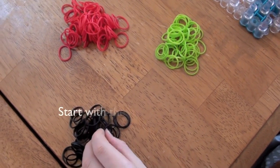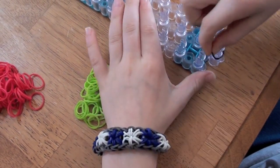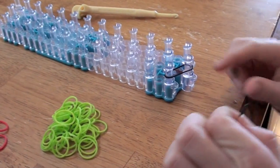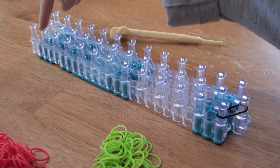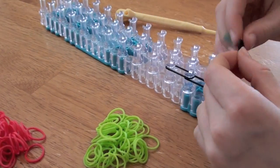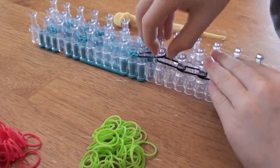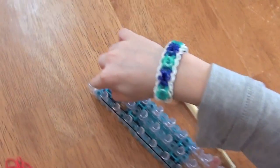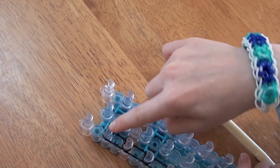First, you're going to take your darkest color and put it diagonally from this peg to this peg. Now you're going to take the same color and do it all the way up to this peg, straight up to this peg. You're going to push this down while you go. You're not going to go to this peg. You're going to take the same color and put it from this peg to this peg.